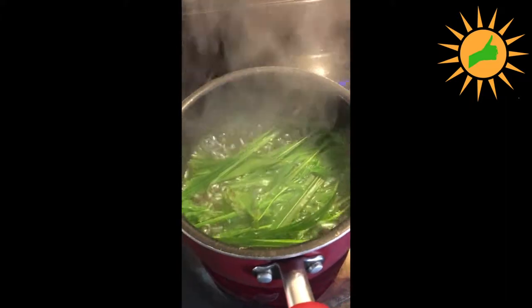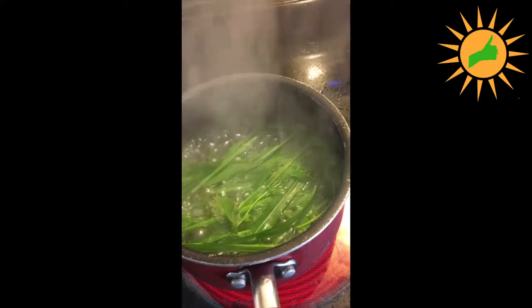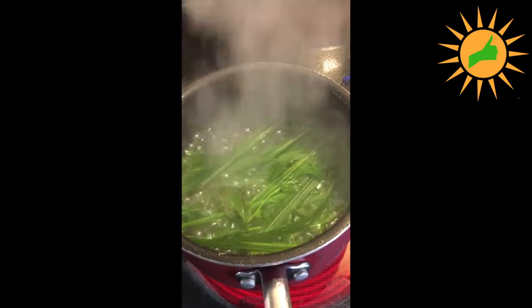Once that's done, we're going to go ahead and pour this and that's it. I might hit it with a little dab of lemon or something like that.